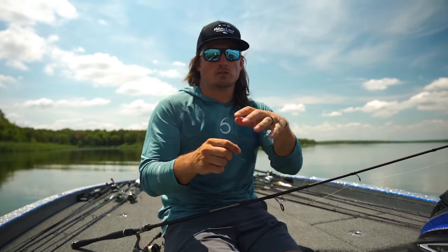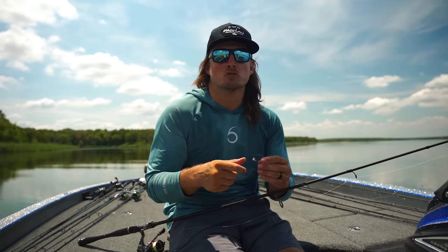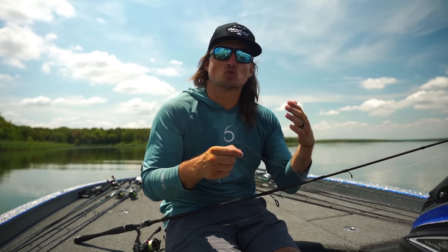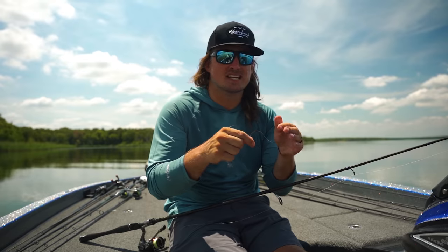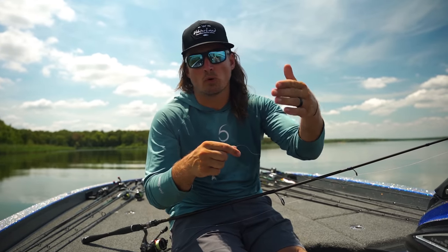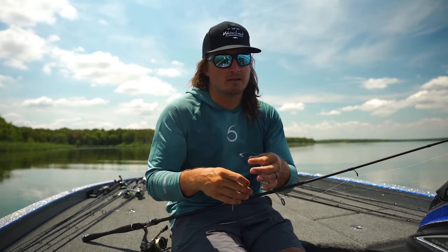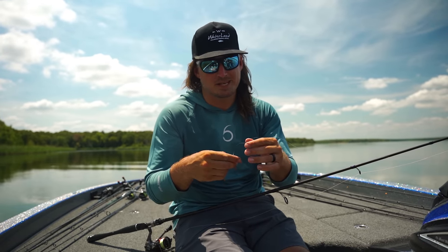What's going on guys, today I'm going to let you in on a little secret. This is a rig that not a lot of people are talking about from Japan, but it works extremely well on very pressured schooling fish and isolated individual fish on the top of humps and points. It's already accounted for some elite series top tens and a lot of those guys are trying to keep it under wraps.